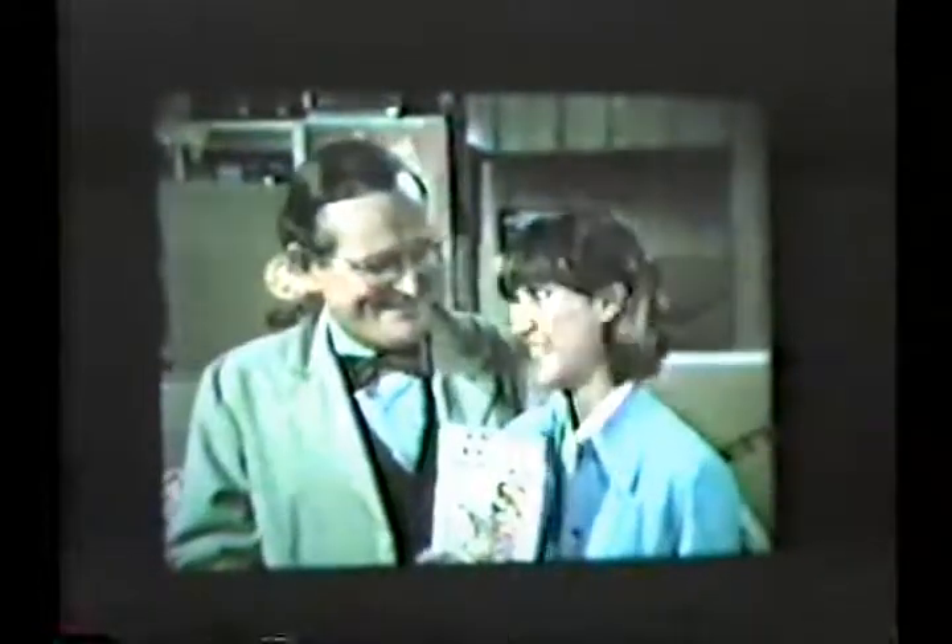Snappers are funny cards with a snappy punchline and a place for your picture inside. Free, huh? With every GE Flash. Kid, I'm glad I hired you. Thanks, Dad. Look for Snappers — free with every GE Flash you buy.